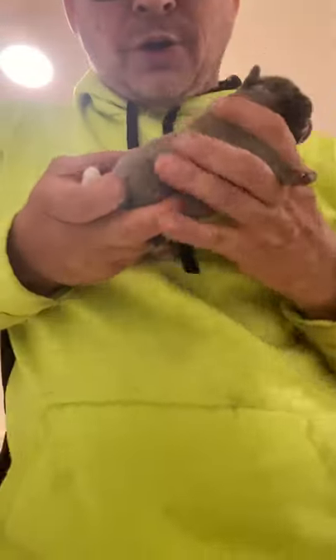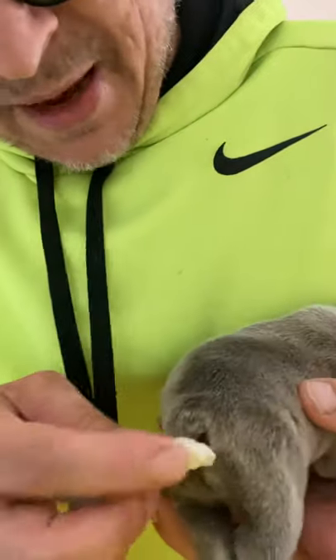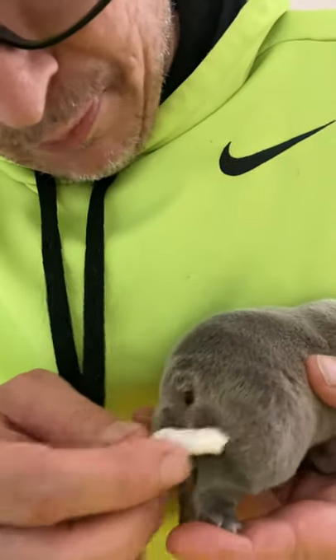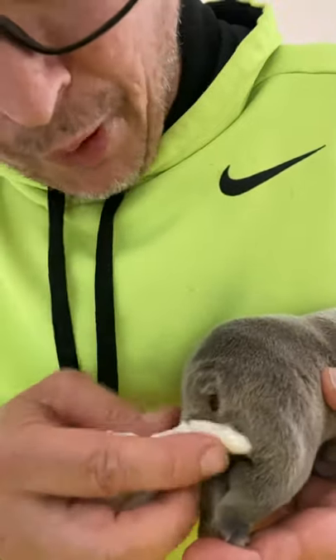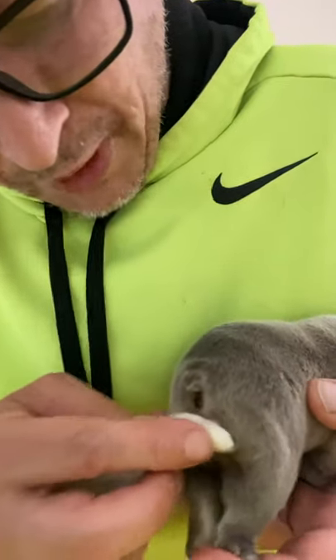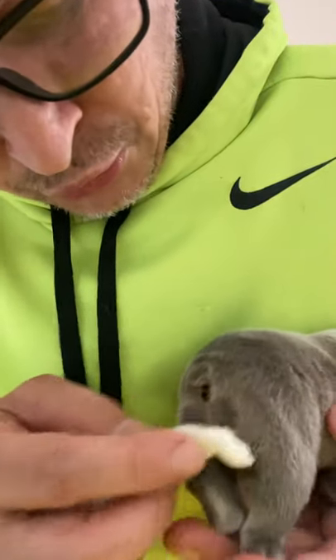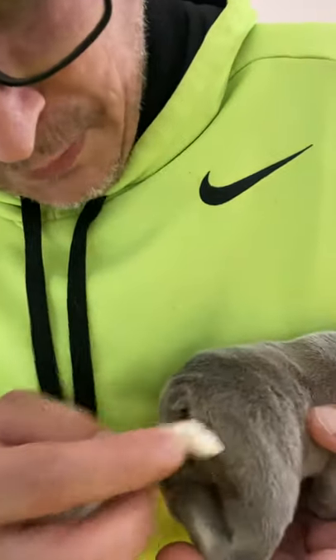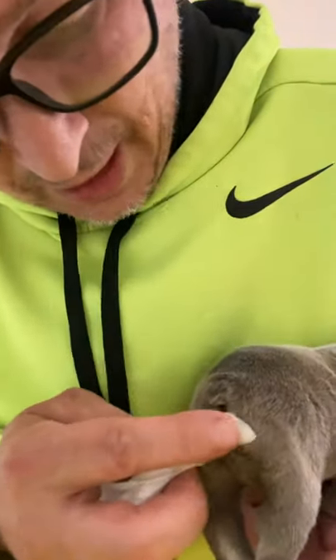The next thing you have to do is take a little thing of nice warm water. Hold on to the puppy, then go ahead and tap their butt like this, because you want to make them poop as well. French bulldog puppies, when they're born, cannot poop on their own and they cannot pee on their own. This is a big thing — you do not want the dog to get bound up. It just takes a little patience, and you have to do this three to four times a day.